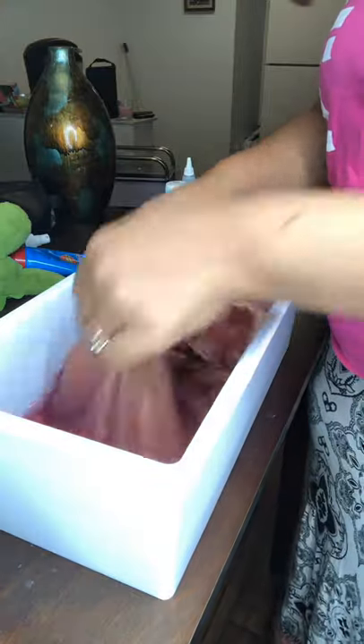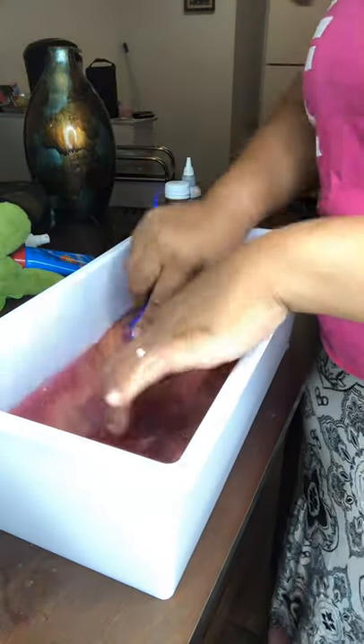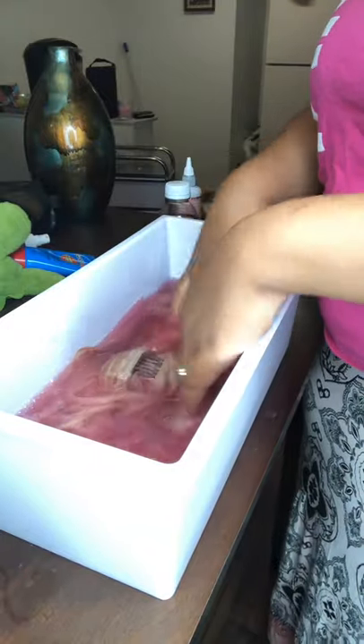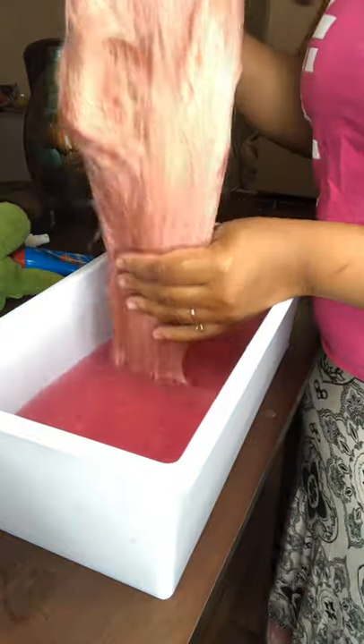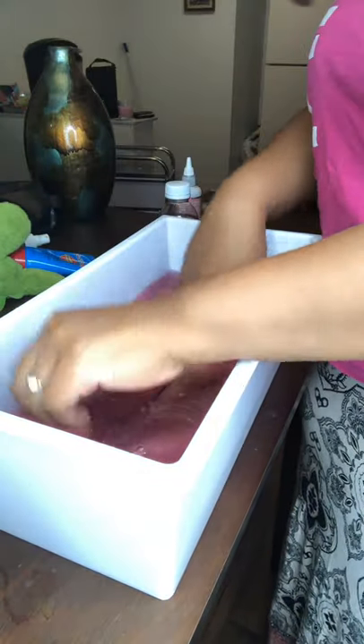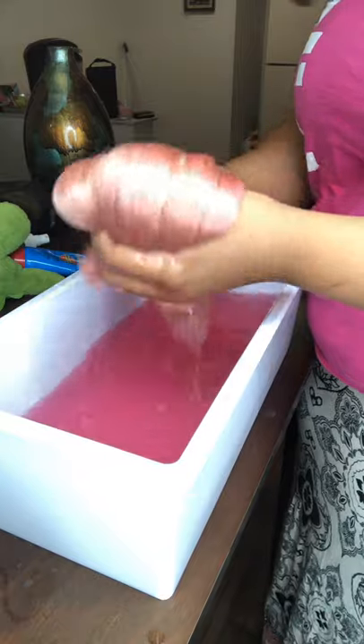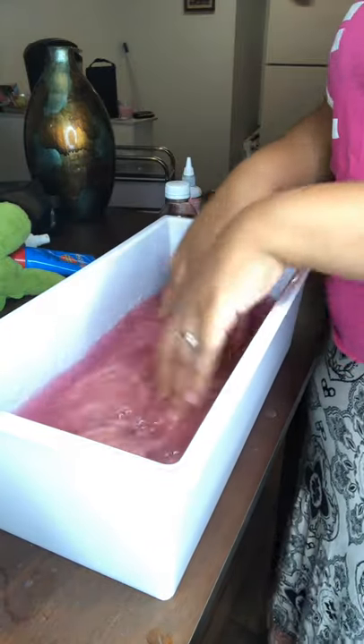I did just submerge that wig in there and you will see me go at this for a while, only because you want to make sure that you have that color really on that wig. Don't just dip it in, dip it out. Watercolor method is quick but make sure it ain't too quick — really get that wig in there to see the consistency of the color.